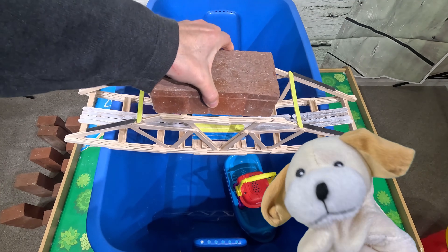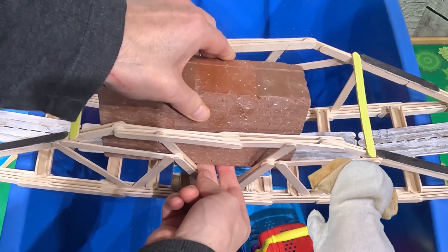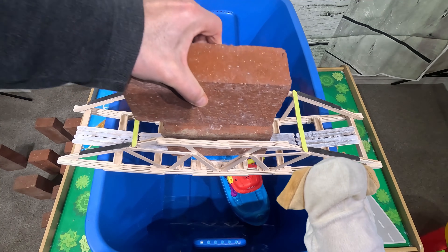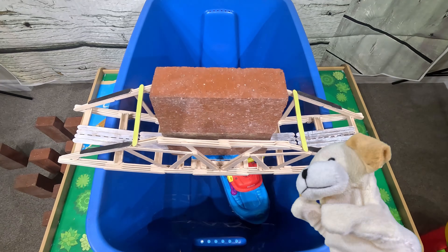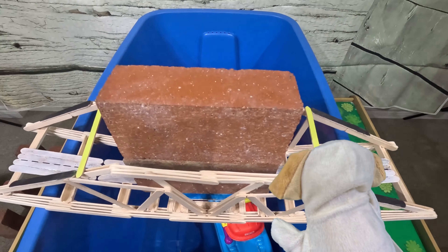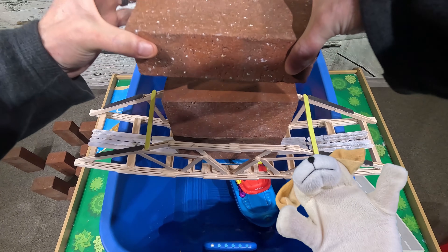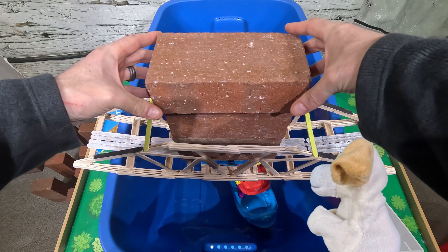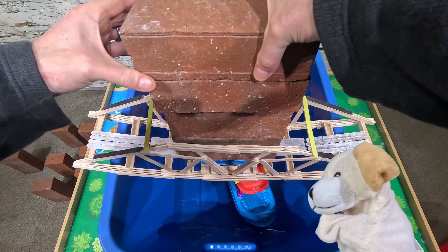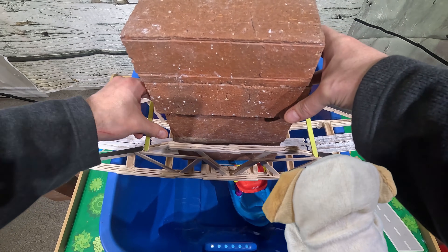My brick doesn't quite fit through the truss of the bridge — I might have to turn it on its side. This is brick number one, and the bridge did not break! Let's add the next one — brick number two. That's going to be over 10 pounds, excite dog, which is very heavy for a bridge made out of flimsy popsicle sticks. Here comes brick number three. This time, since we're above the truss, I think we can lay the brick on its side. Did it break? Not yet, excite dog! Let's add another brick — brick number four. I think that's over 20 pounds now.